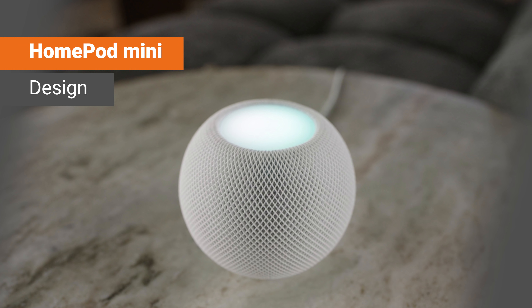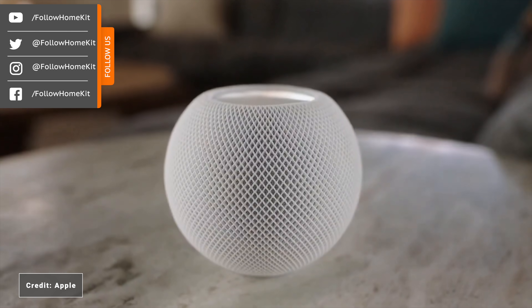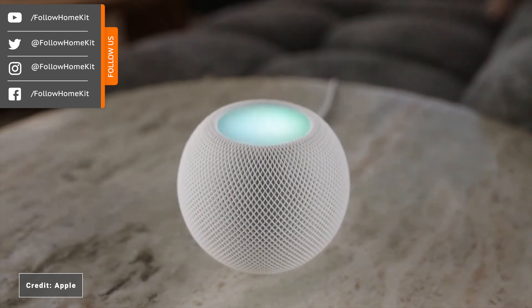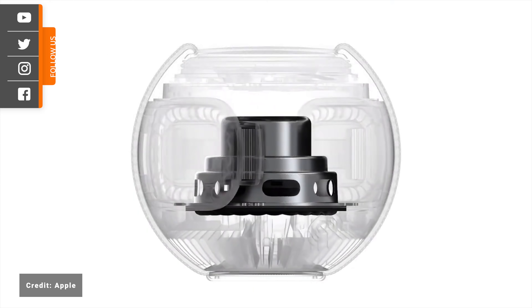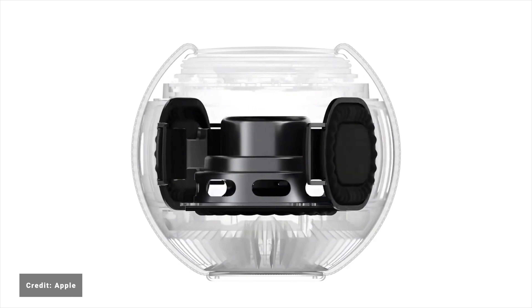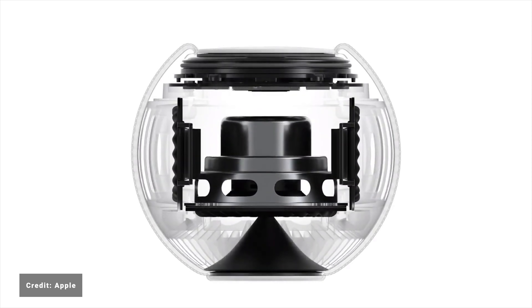The HomePod Mini comes in at just under $99 and it stands just 3.5 inches tall with a mesh woven fabric cover. It includes a touch surface on the top with playback controls and it will glow when Siri is activated. Whilst it does not have the same hardware inside as the original HomePod, the HomePod Mini still features a full range dynamic driver and two passive radiators for enhanced bass response, plus an acoustic waveguide to provide clear 360-degree audio playback.